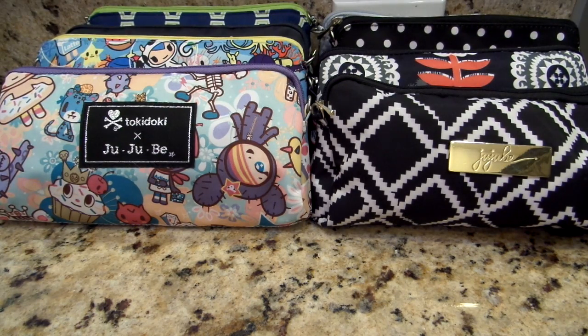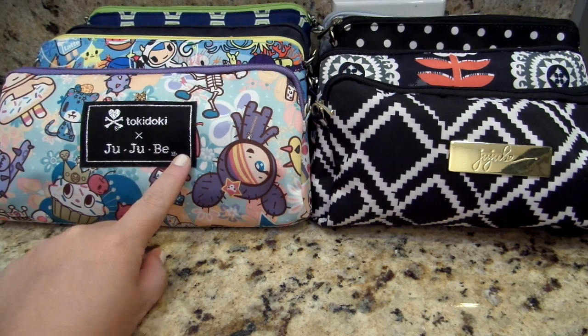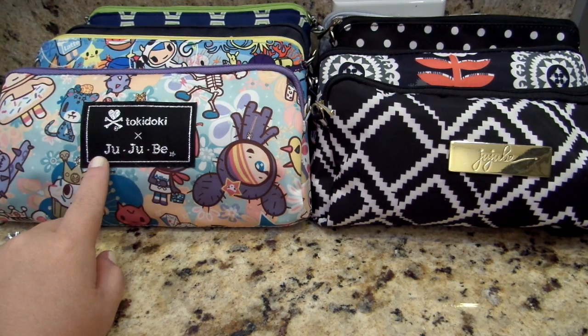Hey everyone! Gator Mom here. I'm doing a fun little Jujubee review for you guys today. I have all of my medium set pieces out here and I decided to just do a quick little review to show you guys a couple of different ways that I like to use my medium set pieces.